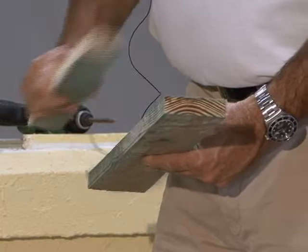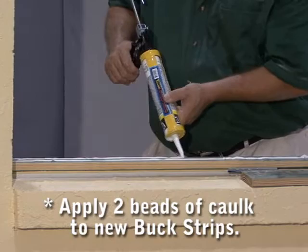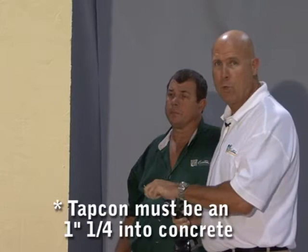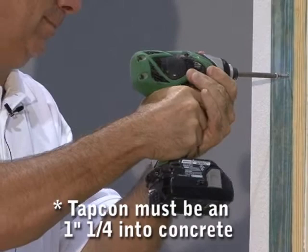The smaller piece is the bevel buck that was removed. This is the three inch buck that's going back in, which supports the whole PVC frame of the window. Before applying the new three inch buck strips, you apply two rows of caulking to the buck strip before you install the bucks. Next, make certain you use the proper length TAPCON so you have an inch of core embedment into the concrete.